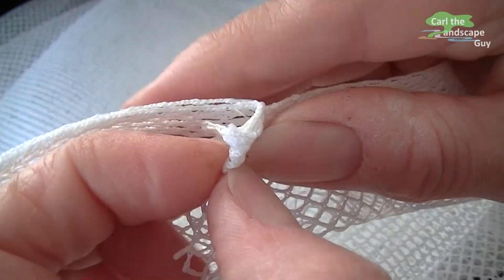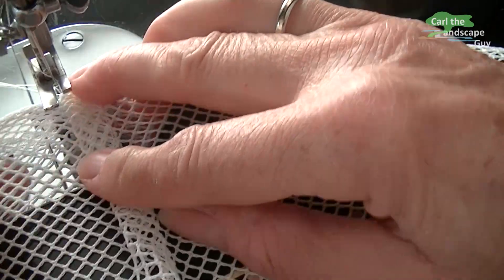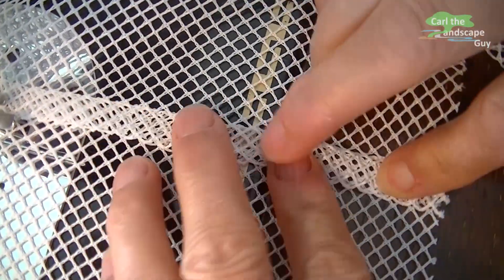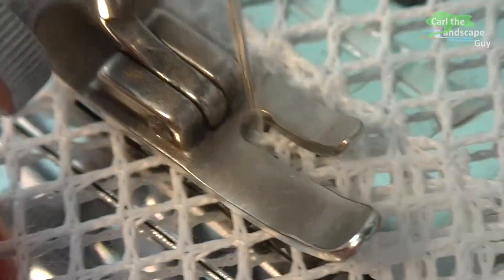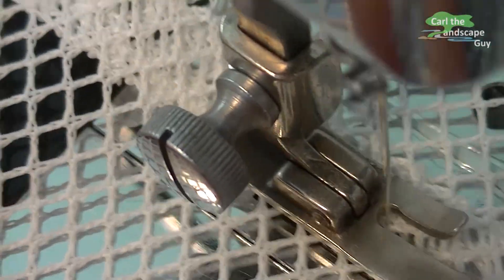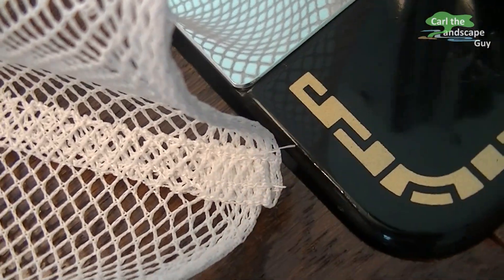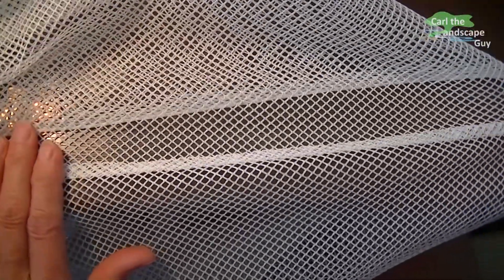The net is now folded around like this and stitched again — that way it is more durable and looks nicer too. It is sewn with tiny stitches because they consume more thread length and therefore the seams are stretchy. The net remains resilient and the thread doesn't rip.